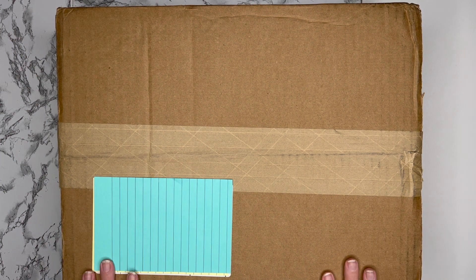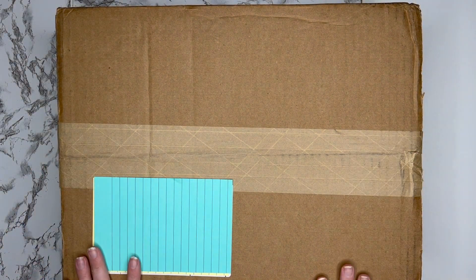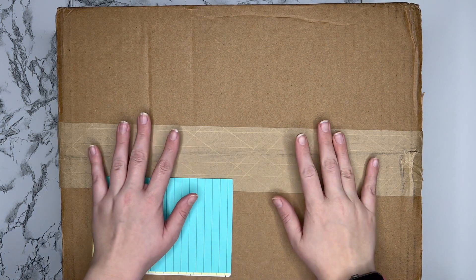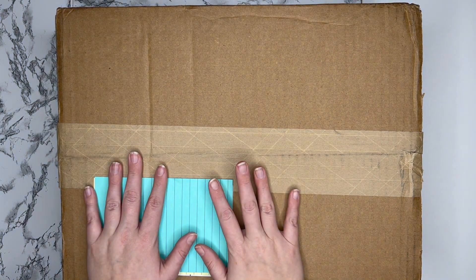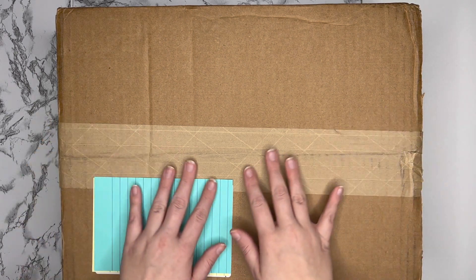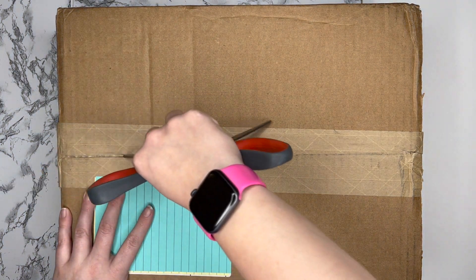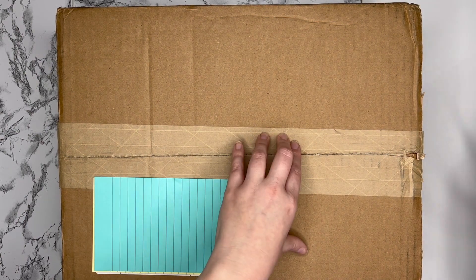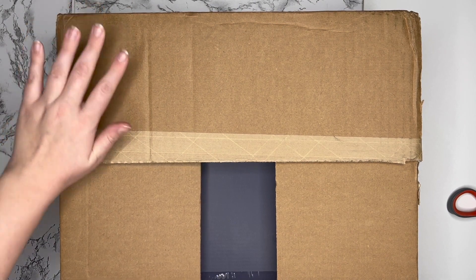Hi everybody, welcome back to ML's Plans, it's ML here and I have a fun unboxing video for you today. I did an order for the Happy Planner for their Black Friday sales or Cyber Week sales and my order just arrived today. I haven't opened it up yet and I wanted to share this with you all, so let's get this box opened — I love an unboxing video and I hope you do too.